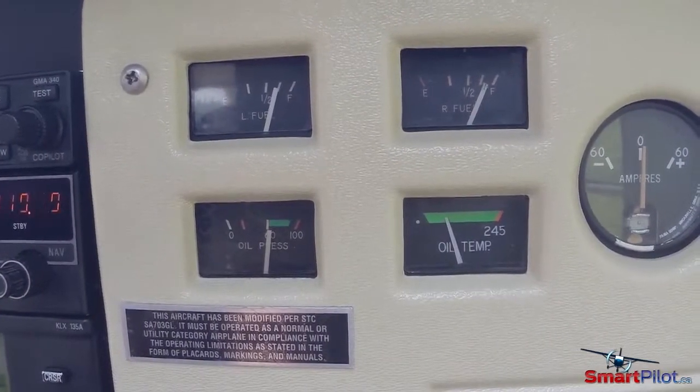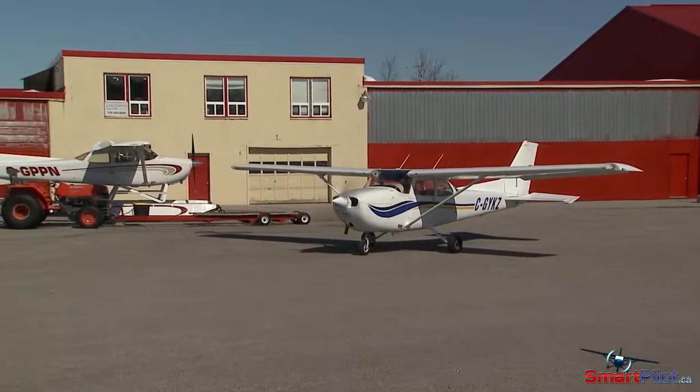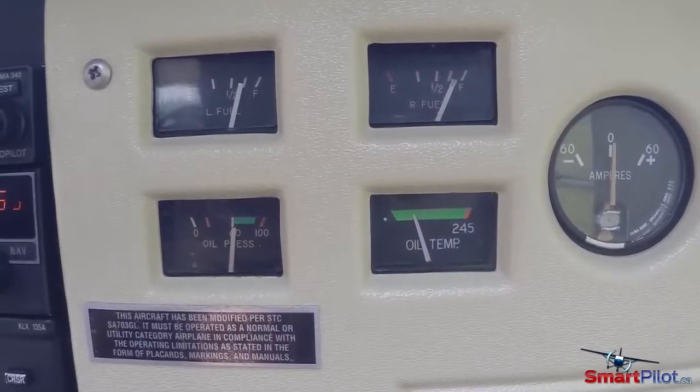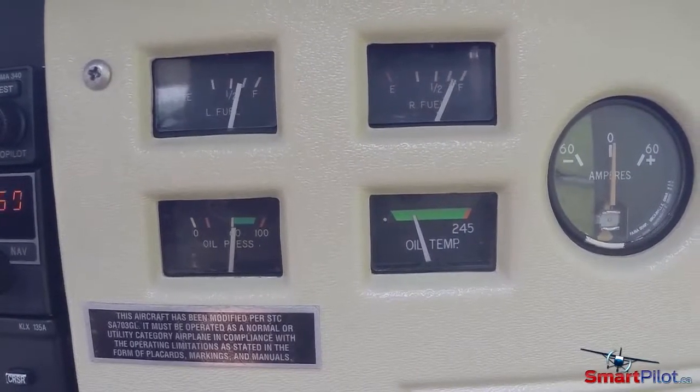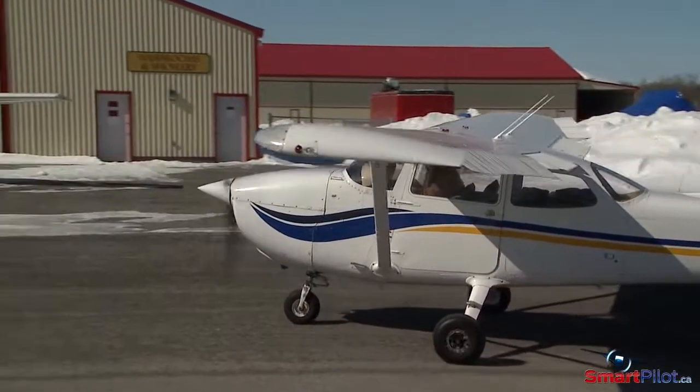Pay particular attention to the oil pressure gauge just after start-up. For many light singles, you should see pressure within 30 to 60 seconds. However, every aircraft will be different in how the gauge responds, so learn the characteristics of the gauge for your aircraft and watch for any deviations from the norm.